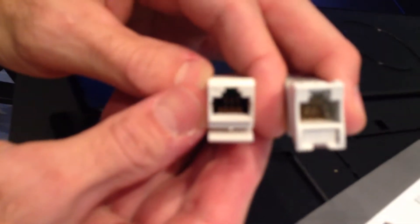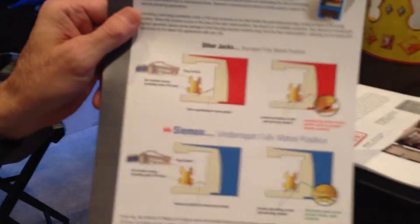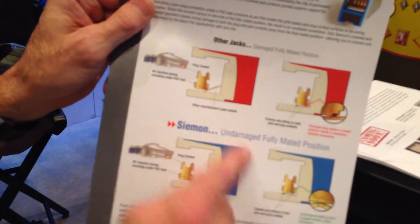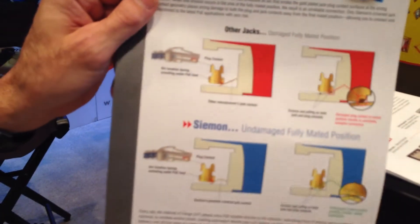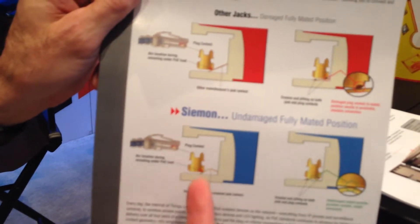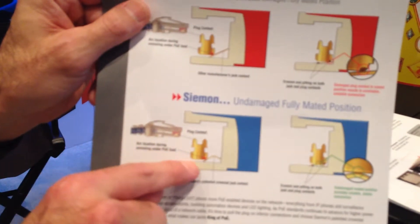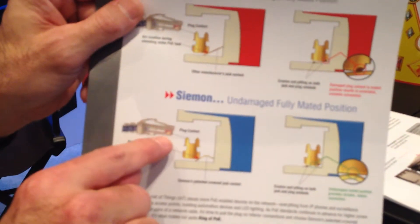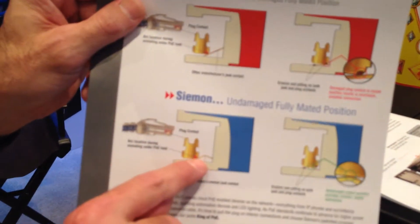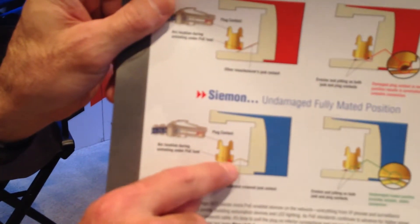Well, it may be hard to see, but if you look close in there, this product has what we call crowned contacts. As you can see on this piece of literature here, the traditional jacks have a straight pin. Our jacks have what we call a crowned pin, so that when you insert your plug into these devices, the leading edge of the pin on the plug makes contact to the leading edge of the pin on the outlet.